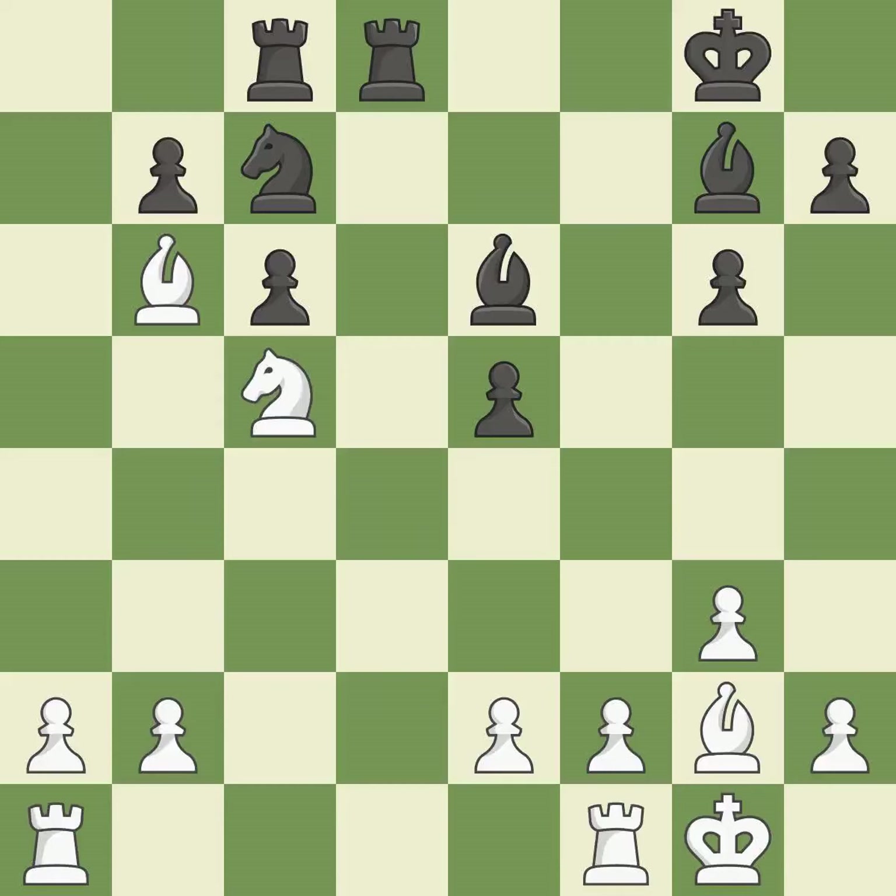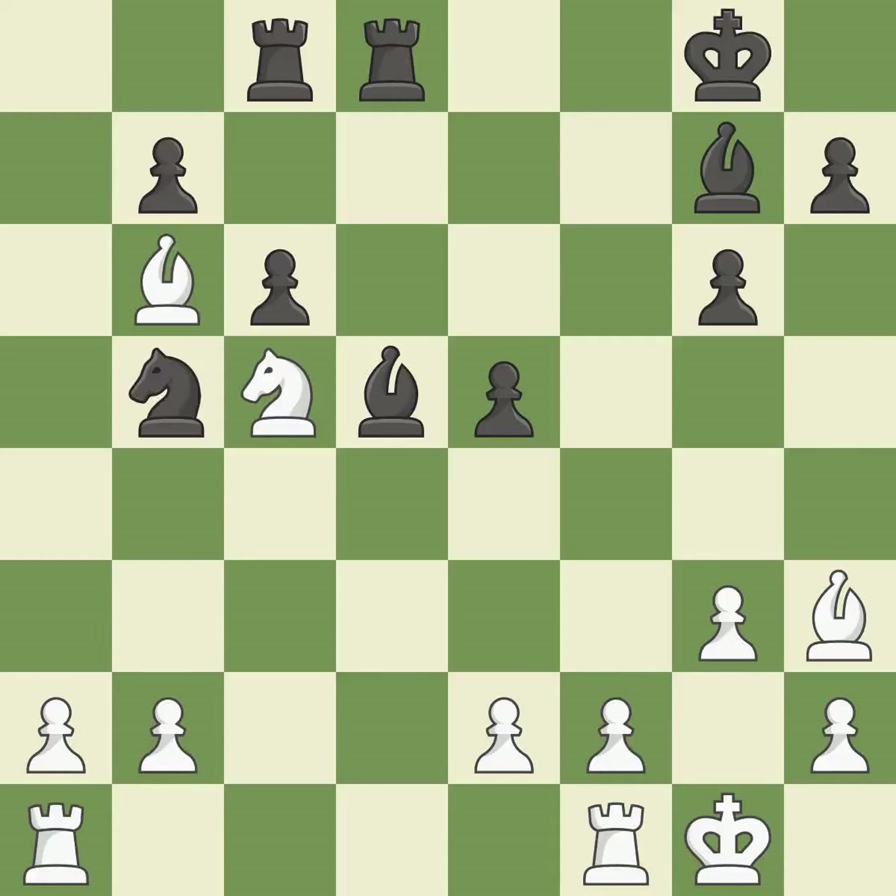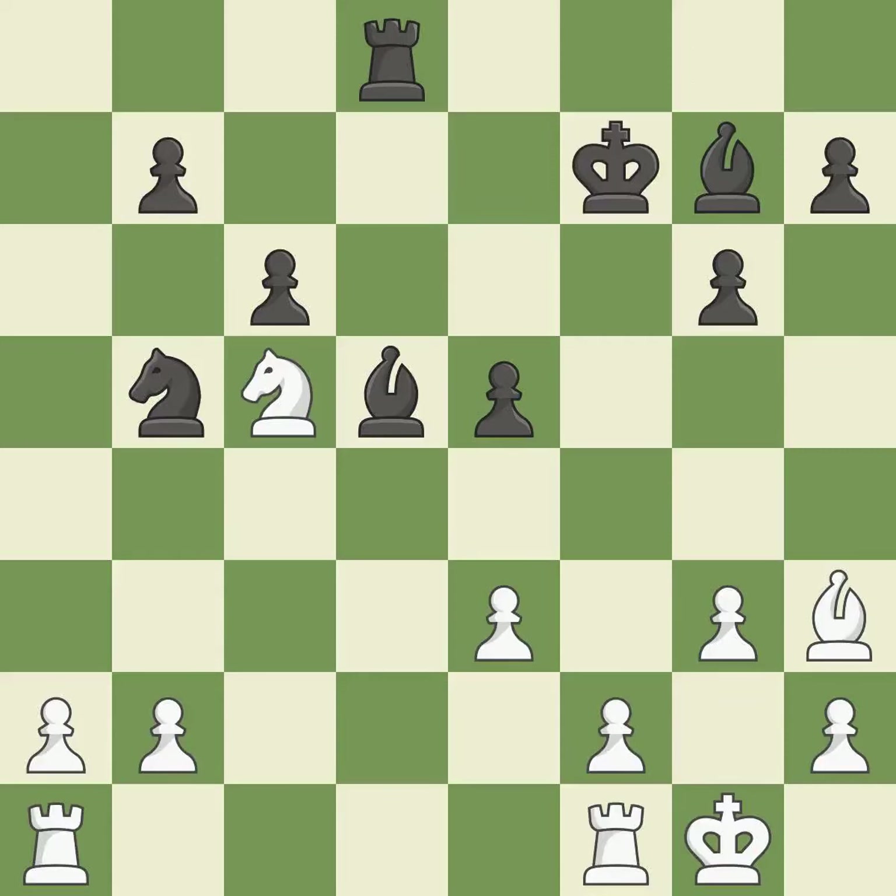A very strong play — it is excellent. This suggests exchanging items of equivalent value; that's good. This is winning material — it is quite good. While not a mistake, that is also not the wisest course of action. This succeeds in capturing a helpless rook — it is ideal. Recaptures; it is ideal. A solid choice — it is excellent. Among the best actions — it is quite good.